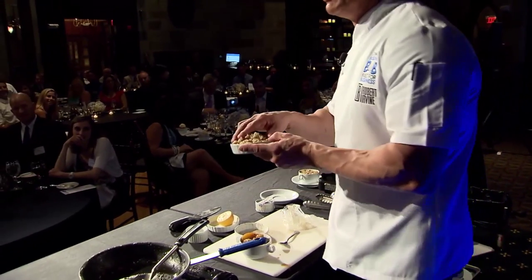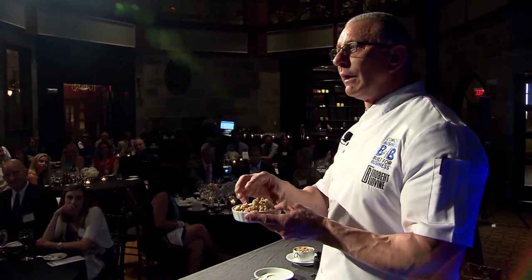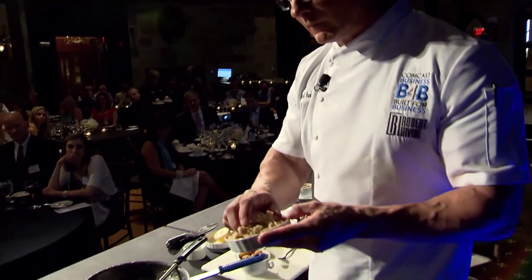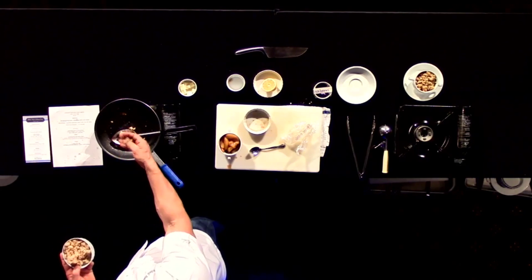All we've done is take the oatmeal, a little bit of butter, sugar, and then we just find it into a crumble, much like this.